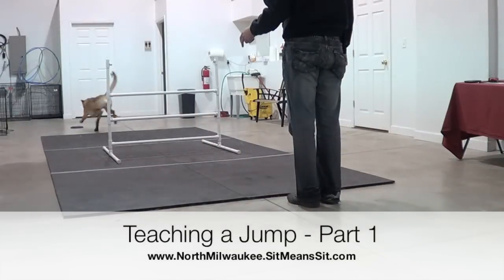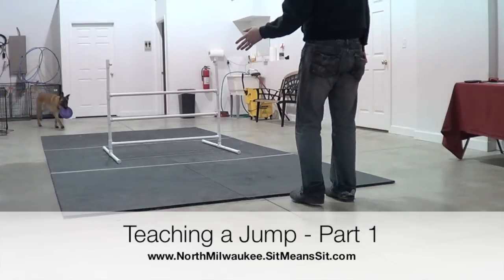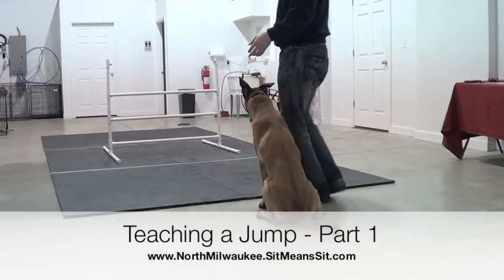I teach a jump a little bit differently. The first thing, as you can see, is just hitting that broadside, and that's actually pretty much the most basic way to teach a jump, but it's far more complex than just that.